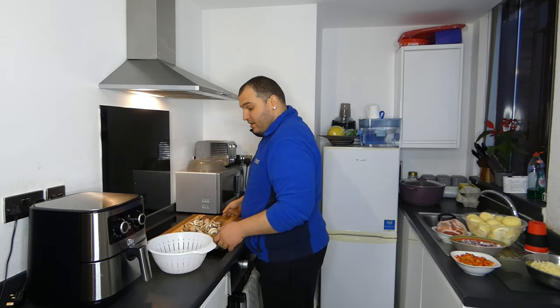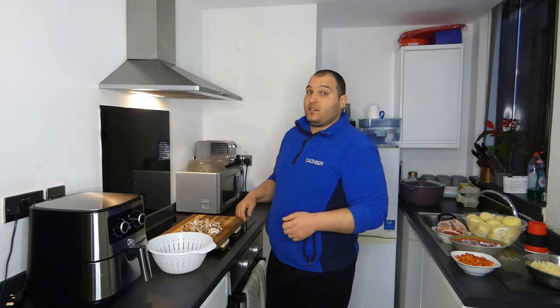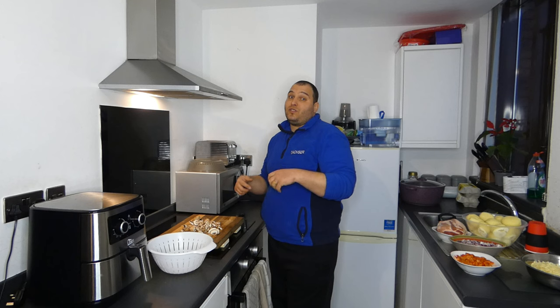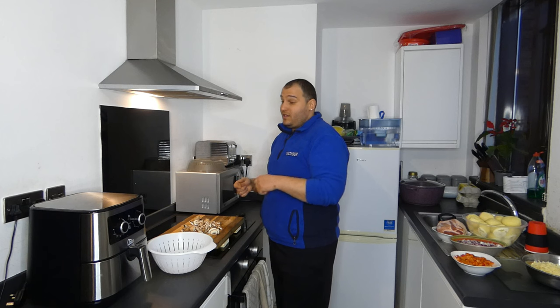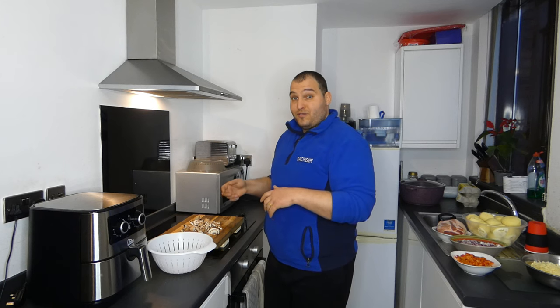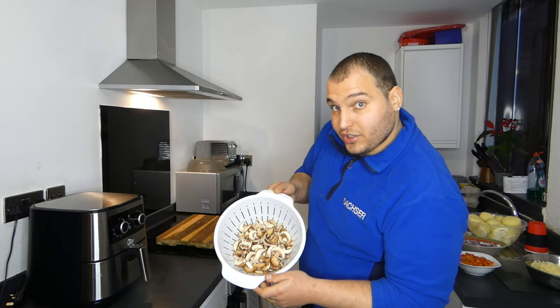When you love someone, you need to love their food as well. You need to have a connection in all ways — not just in love but in food and other things too. Both of you need to be combined. Going back to our cooking — these are the chestnut mushrooms.